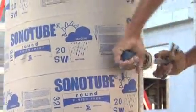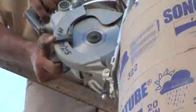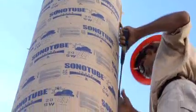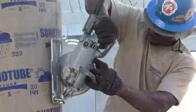Sonotube finish-free concrete forms feature a quick, safe, convenient way to remove the forms after the concrete sets. The ripcord stripping feature eliminates the time-consuming process of cutting the form away. When pulled with a hammer, pry bar, or other tool handle, the ripcord strap cuts right through the form wall. Now the form can be easily removed without the use of power tools and without damaging the surface of the column.